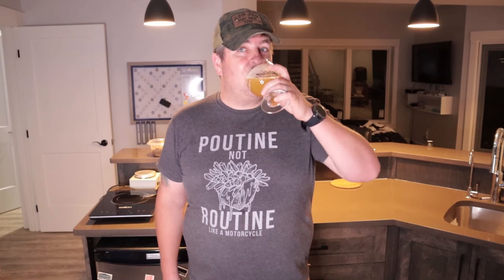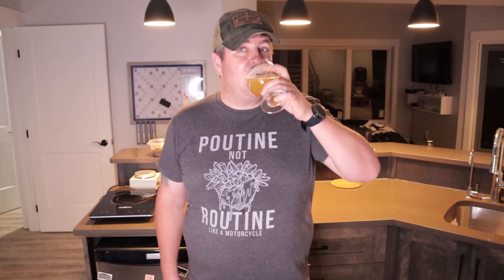Well there you have it, the Malt Muncher 3. I'm very happy with the purchase. Kegland did another all right product. Still National IPA Day so I might as well finish this beer that I started in the intro. Tasty! See you later!